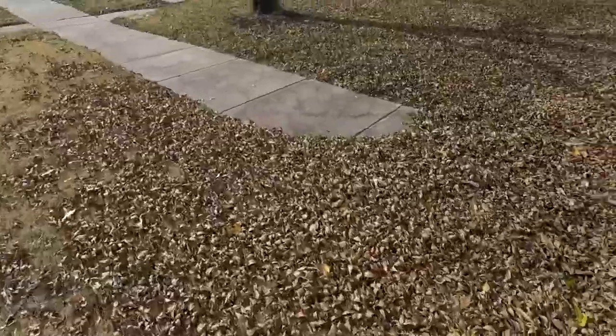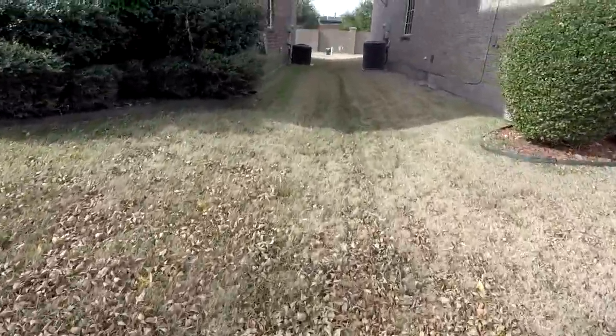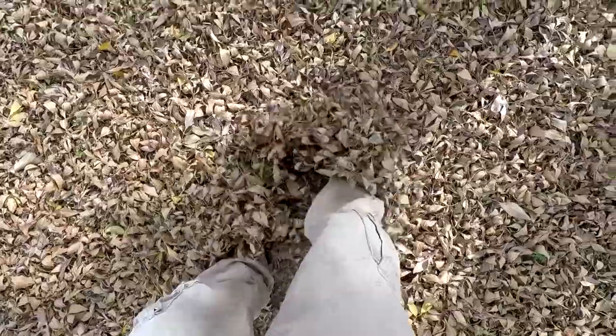It looks like all the leaves are already on the ground. Let's go look at the backyard — see if there's any leaves back here, which I know there isn't. Everything looks clean back here. You know what, I'm not even going to rake up the bulk of the mess. Let's just see what baby cakes can do with this thick pile of leaves — pretty thick.